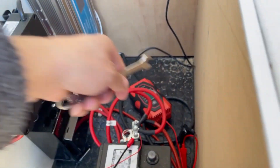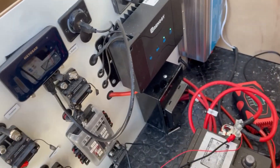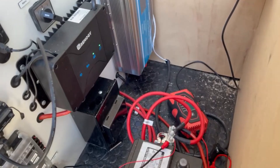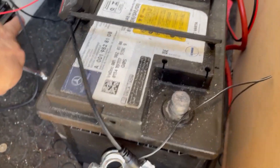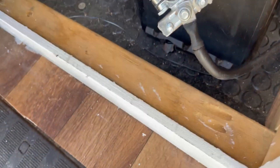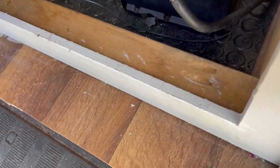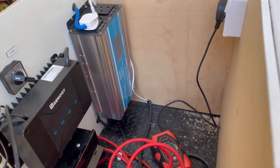Okay so everything's disconnected now. I'm going to turn the solar off because obviously I've got power still coming from that. There's my solar. Sod it, I'm going to turn them all off. Right, so I've got zero power now.